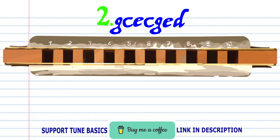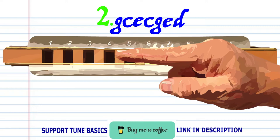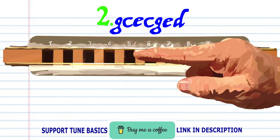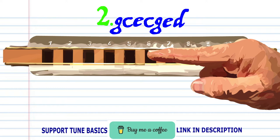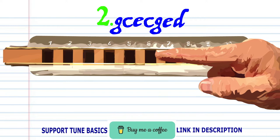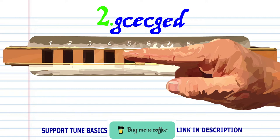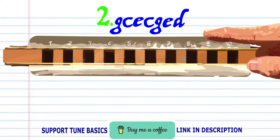For Phrase 2, blow into 3, blow into 4, blow into 5, blow into 5, blow into 6, and bend the note. Blow onto 4, blow onto 6, blow onto 5, and breathe in through 4. Practice this until you end up with something that sounds like this.